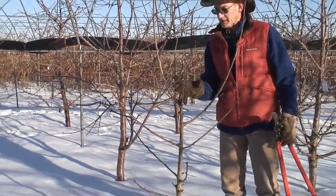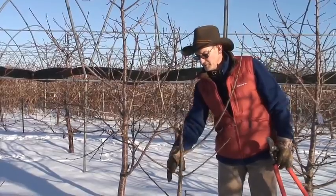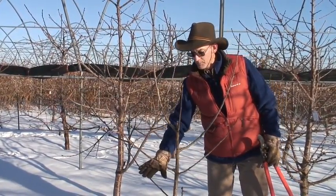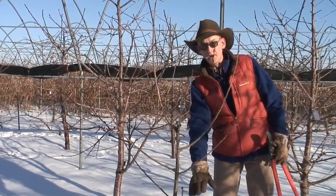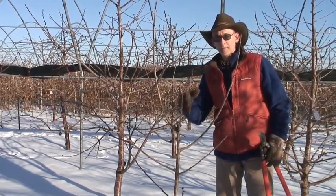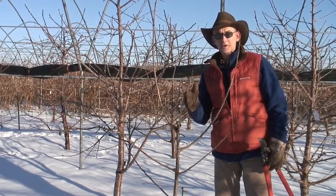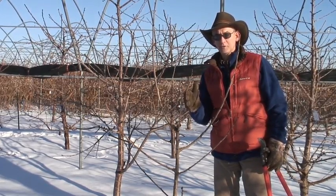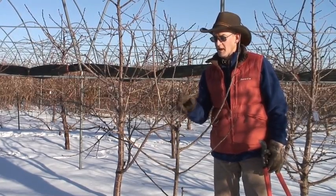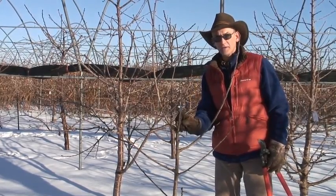If you get a tree like this, you might as well recut these more vigorous branches to a lower bud, allow them to start to regrow, and push the dominance into the lower buds and lower branches that already exist. You can achieve your balanced hierarchy from year one onwards. If you miss that opportunity in year one, you're always struggling against that in years two, three, and four. Now we'll take a look at some nursery trees that weren't headed and the impact of not heading and not invigorating that terminus.